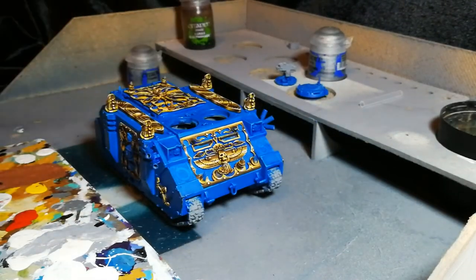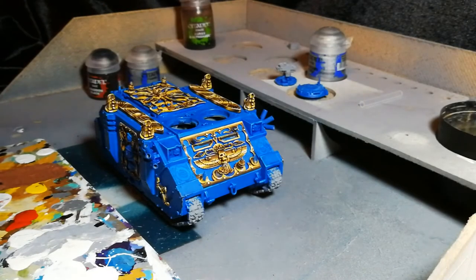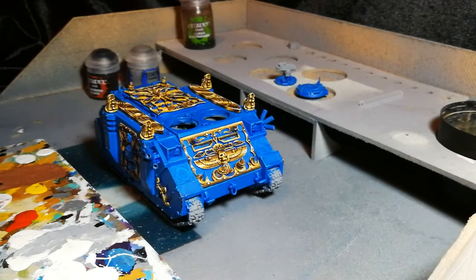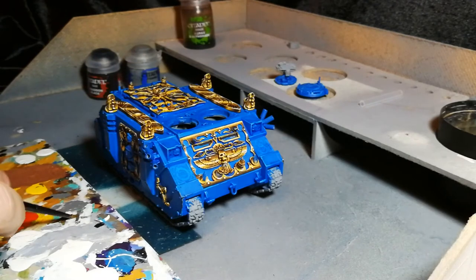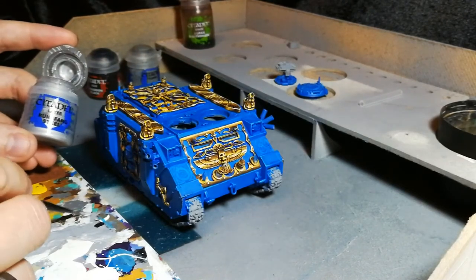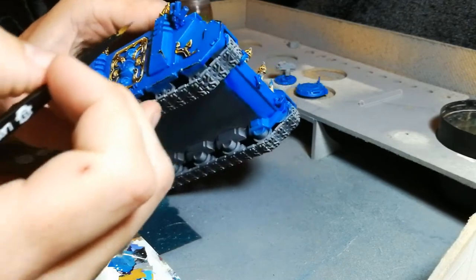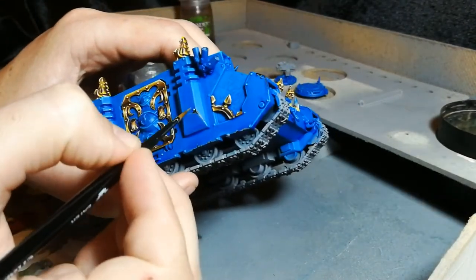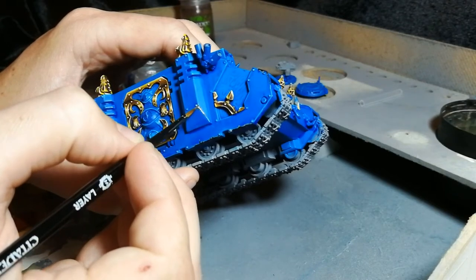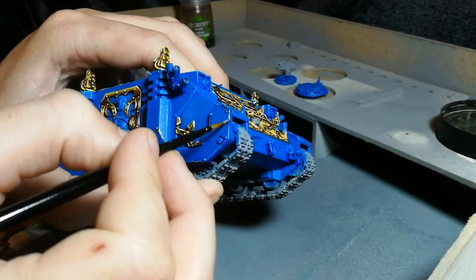Once that's done, the next stage is thinking about which of these chips occurred recently. The older ones — the metal would have tarnished and gone a very dark shade, in this case black. But the ones that have only just happened are still going to be fairly silver or metallic. For this I'm going to use Runefang Steel, but any bright silver will work. We're going to pick on a couple of them and put a bit of silver in the middle of the black we've already done — let's pick on the exhaust one here, and also this one here.